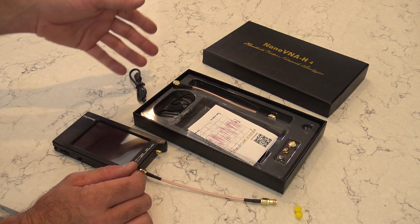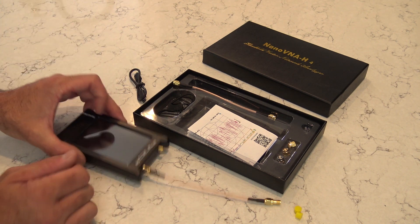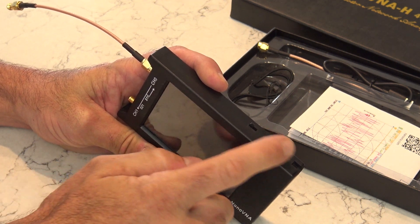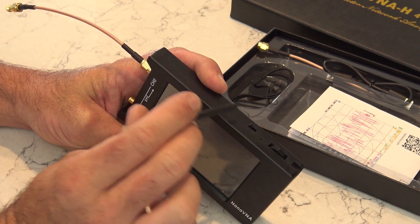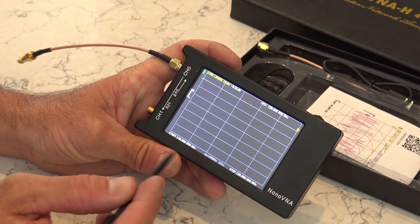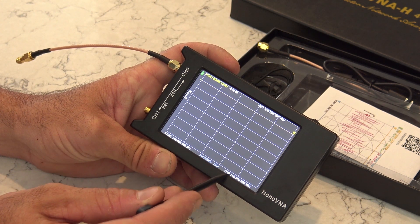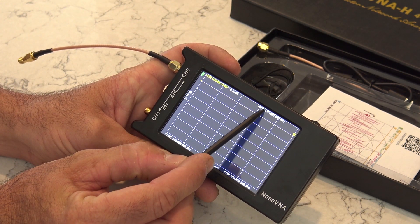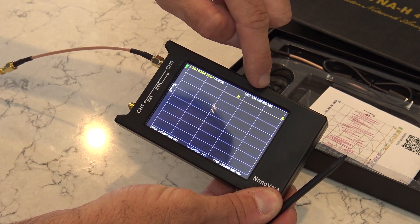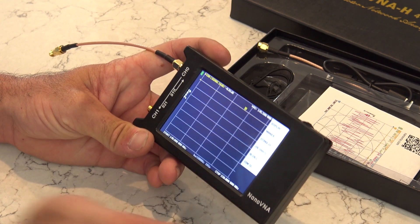I'm going to show you the first step: setting the frequency range, running calibration, then hooking it up to an antenna. On the top there's an on/off switch and a thumbwheel that rocks back and forth - push it and it becomes a menu selector. On the screen, the bottom shows your start and stop frequency for sweeping. Up top is where your marker is, showing you the result at that frequency, plus battery level and channel trace indicators.